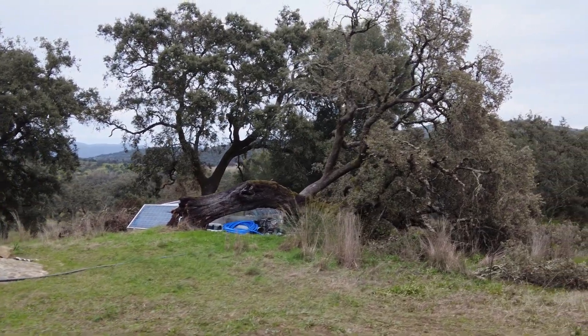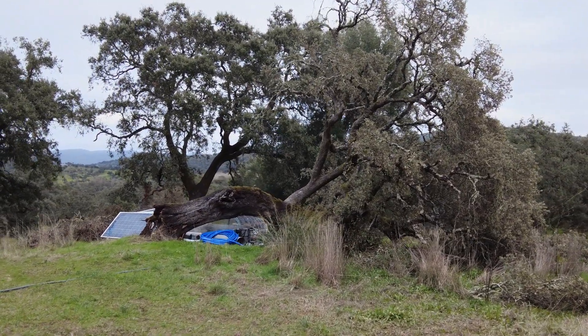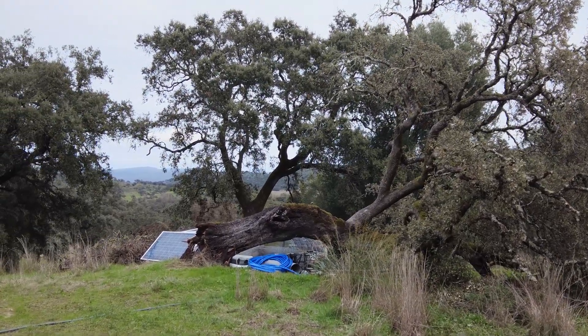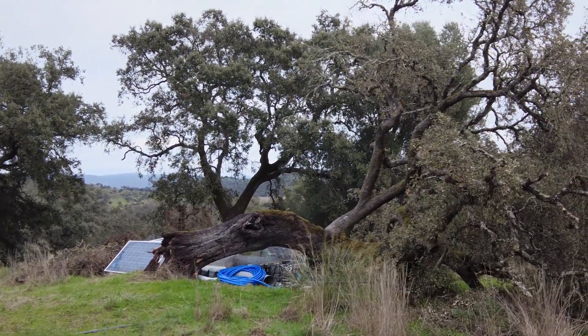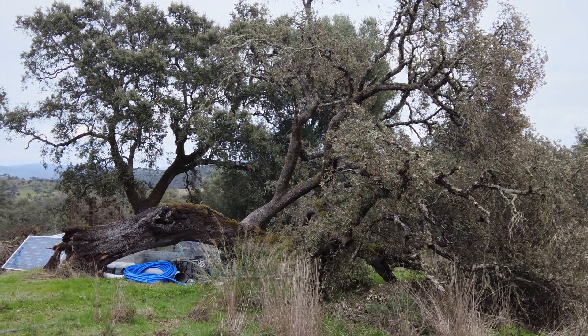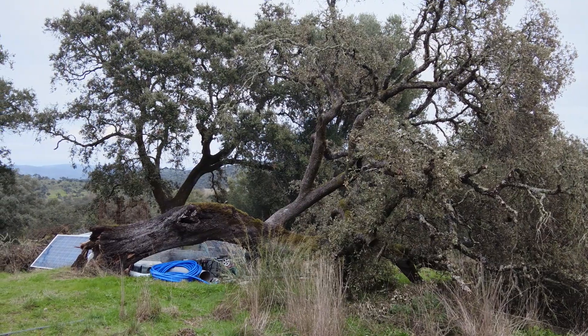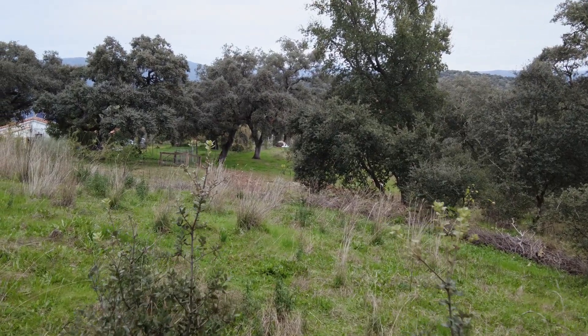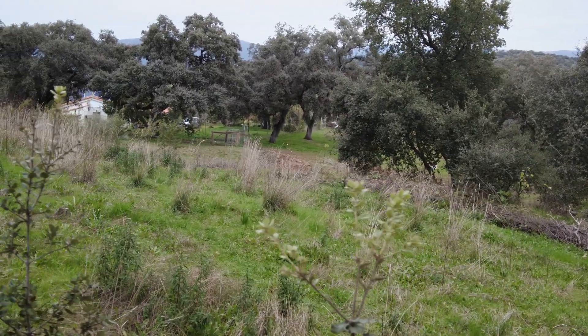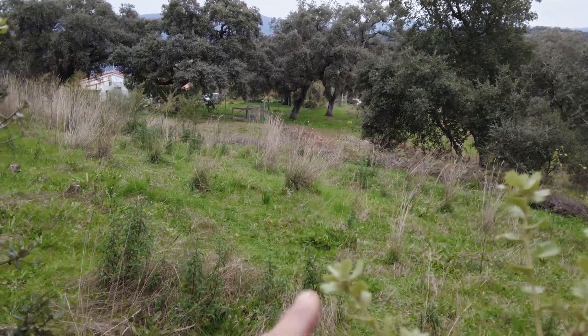There is a fallen tree. It is slowly drying out and I'm getting used to it being like this. Once again, the only thing that is visibly growing is the Holm Oak.